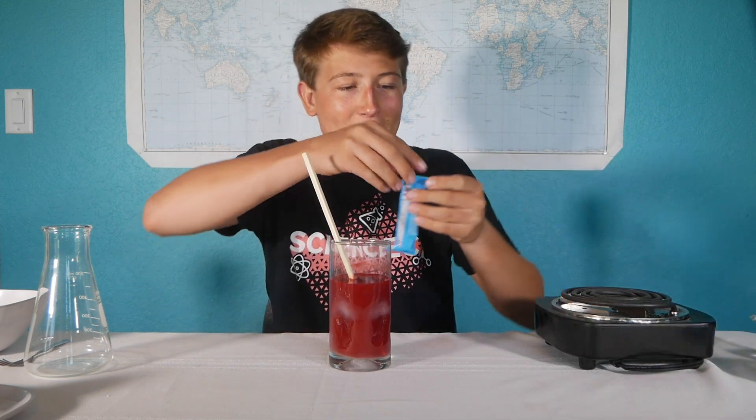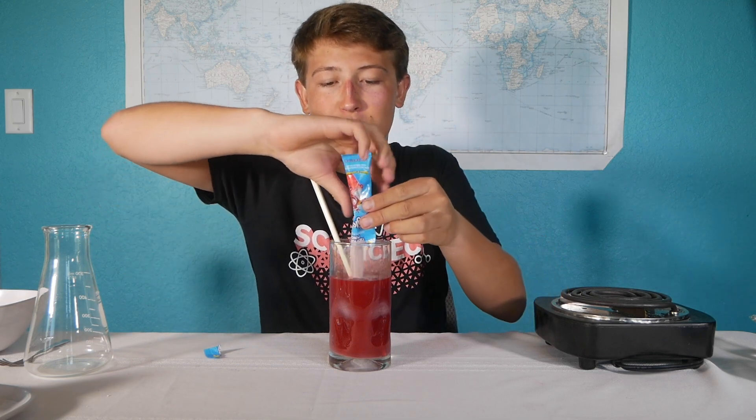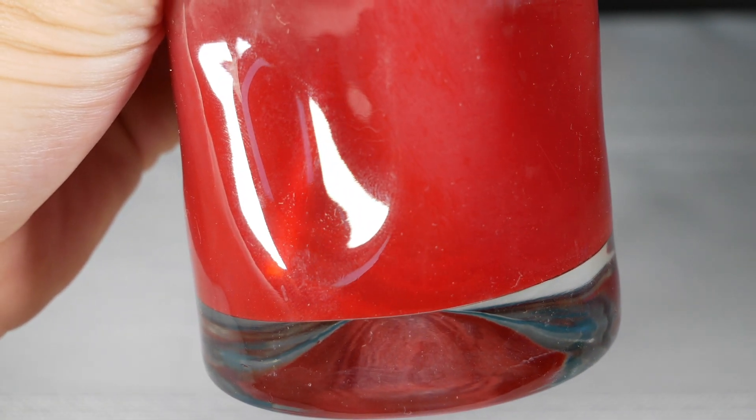You've probably experienced super saturation before making Kool-Aid. If you add way too much of the powder, you'll notice that sometimes even if you stir a bunch, you'll still have some powder left at the bottom. And that means that the solution you've made is saturated, and the water cannot hold any more dissolved sugar. So every substance has a different solubility.